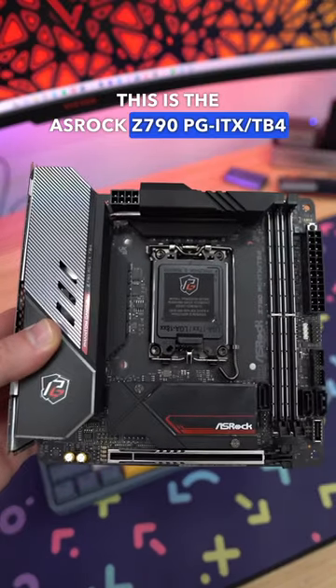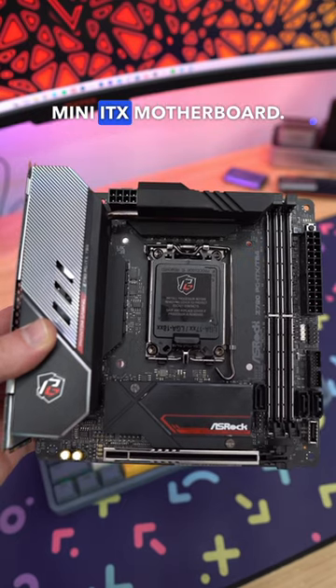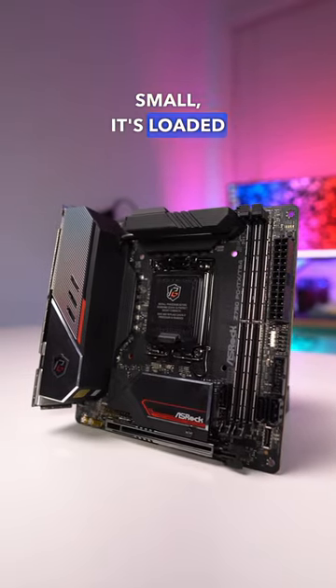This is the ASRock Z790 PG-ITX-TB4 Mini-ITX motherboard. Even though this board is small, it's loaded with features.